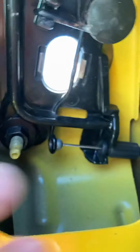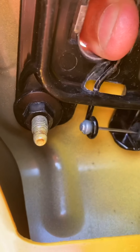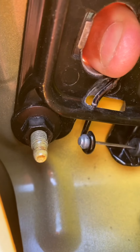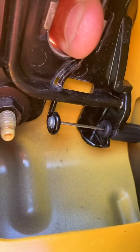This little knob right here is actually supposed to be all the way out, and it's through that hole. There's supposed to be a little O-ring or a plastic piece that holds it in, so when it pulls it, it lets it work. And of course, it's plastic, so it breaks.